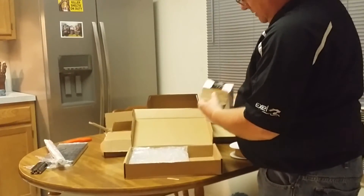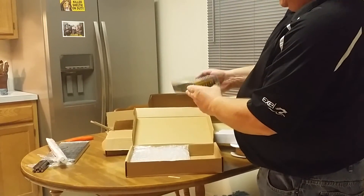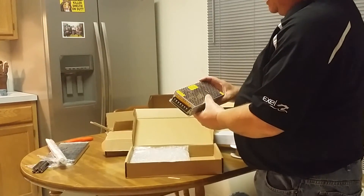Last and final box — we should have the power supply. We're going to pull these up. Looks a little small, but I'm sure it is rated for what we need.